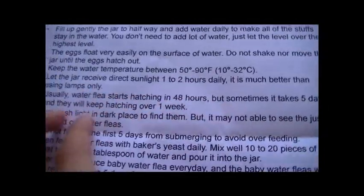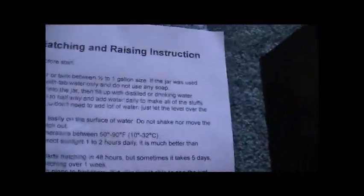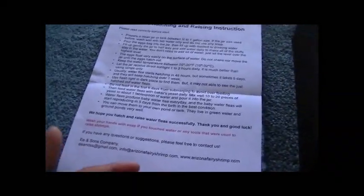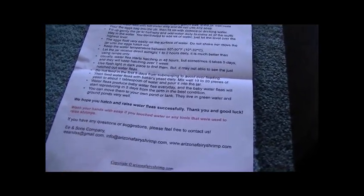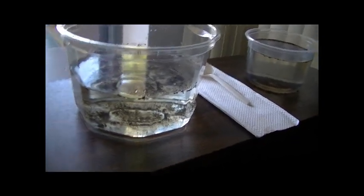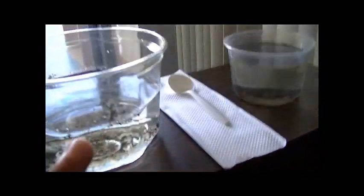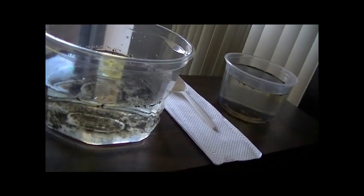You might not get another video for a couple of days, or until I can visibly see daphnia hatching and movement. According to the instructions, hatching can start at 48 hours but sometimes takes up to five days, and they'll keep hatching over a week. I've also read on many daphnia sites that it can take approximately one to two weeks to see the majority hatching out, so please be patient — this may take a bit longer than my triops series.